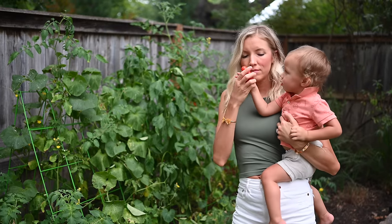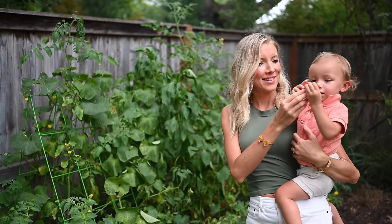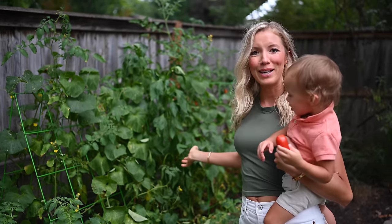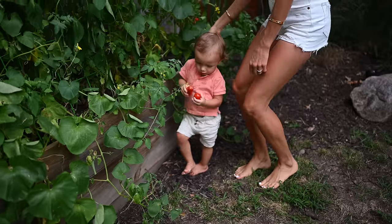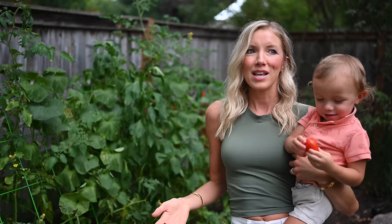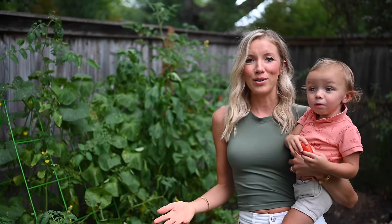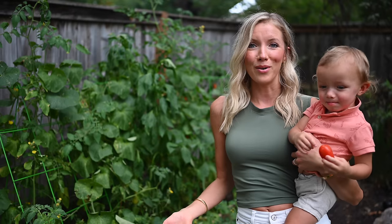Hey you guys, Erin here at Eat Move Rest, and today we are talking all things sprouts and sprouting. We've got our lovely planter garden here in our backyard, and a common question or complaint we get is, what if I don't have the space or the knowledge for starting my own garden, what can I do?